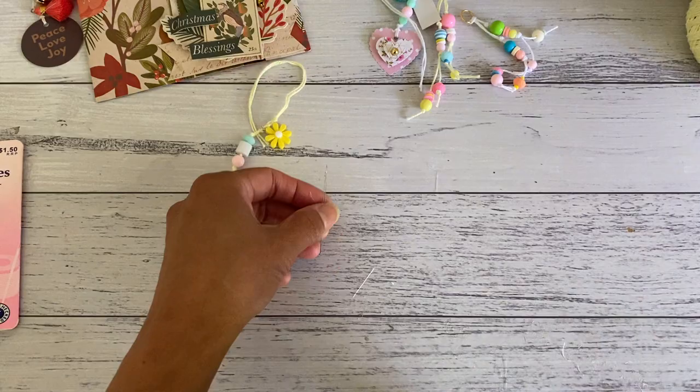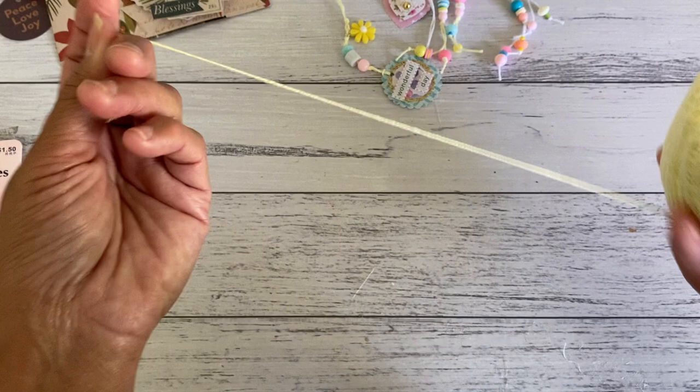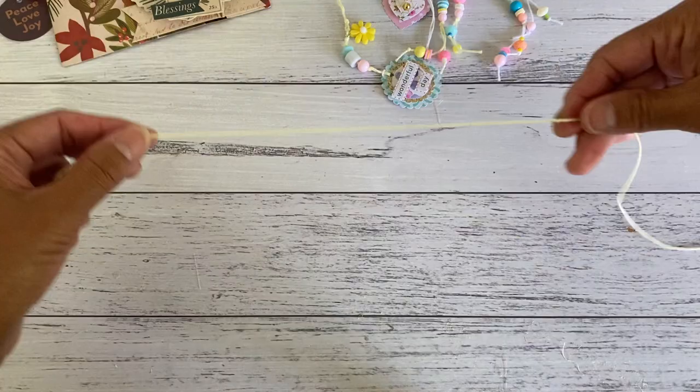To make this one, you want to grab your string — I'm going to use the yellow one so you can see better. You want to cut a good length, about 12 or 14 inches, or 30 centimeters. Cut that and then fold it in half.